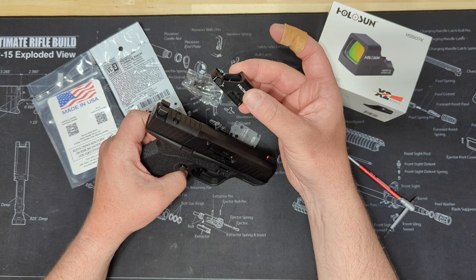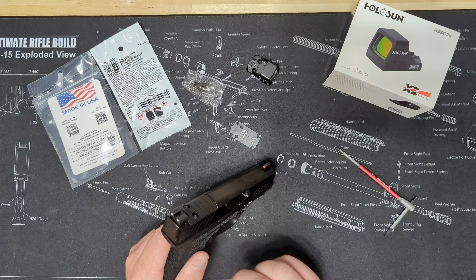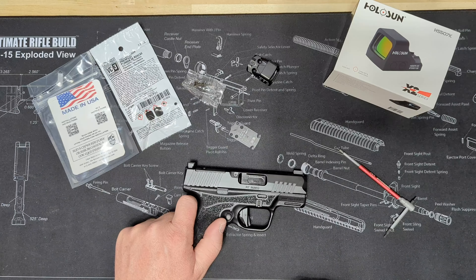I got the Holosun 507K for these subcompacts. Supposedly you can co-witness with these factory sights with an optic on it, so I want to double check that when we get done.